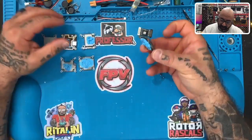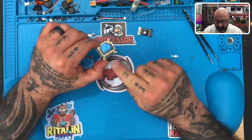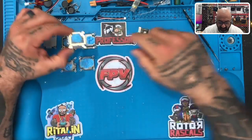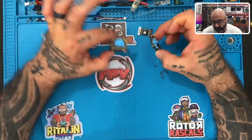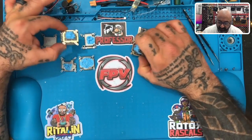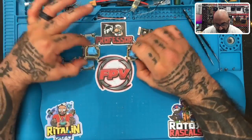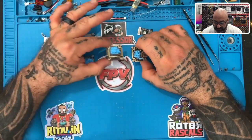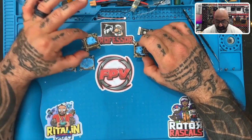We've got our bottom board here, which has our camera connection right here and the data connection to the top board up here. Very simply, we'll refer to this one as our video board and this one as our power board. We're not worried about the technical terms — that's just how we're going to differentiate them.